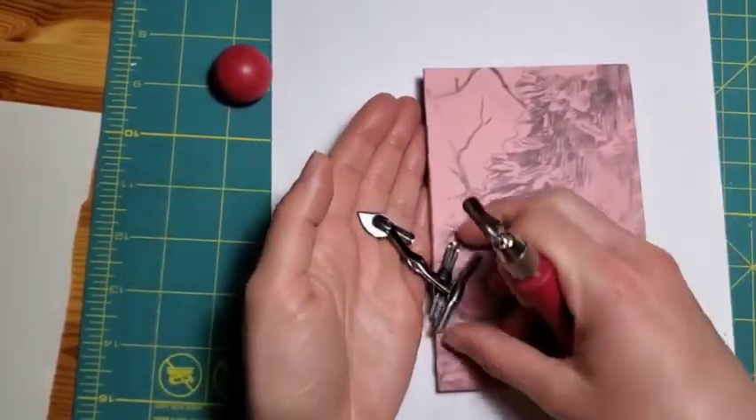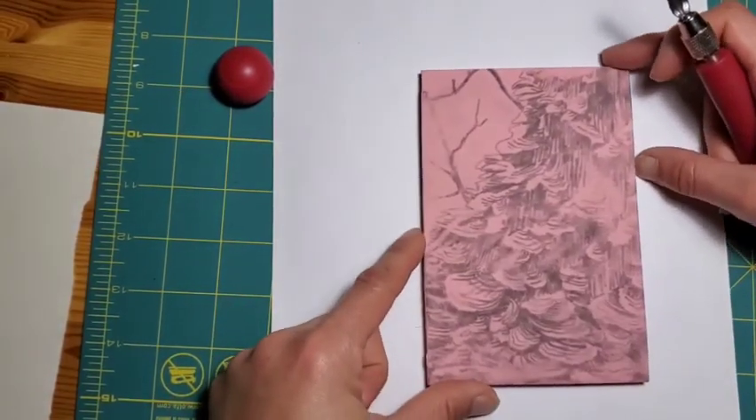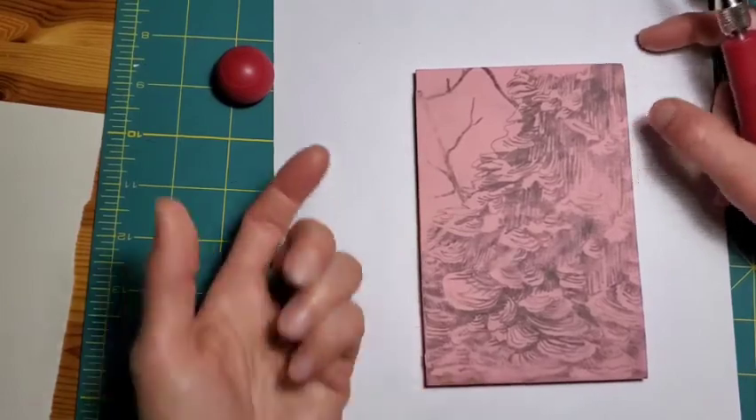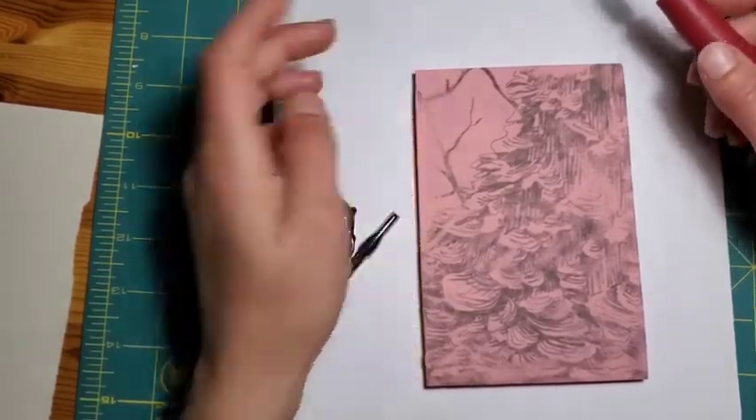Those are just some tips to get started. I find with a block even this size, sometimes it feels like you're making very slow progress. Sometimes it's nice to start with a slightly bigger nib just to take care of these big areas.